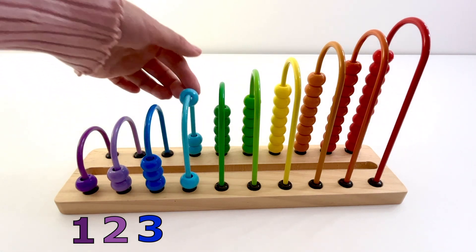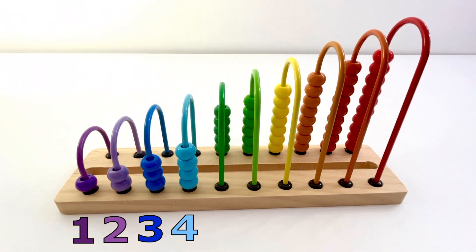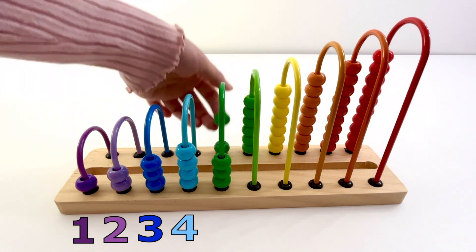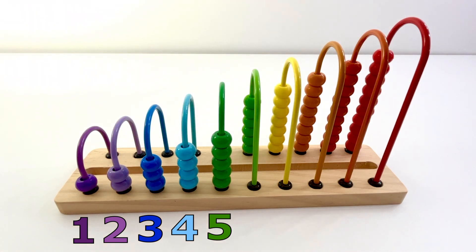One, two, three, four — four light blue beads. One, two, three, four, five — five green beads.